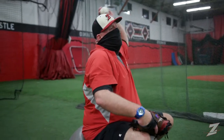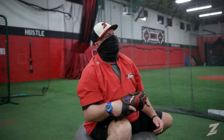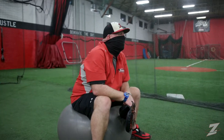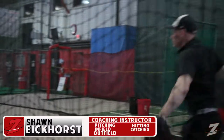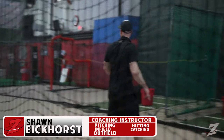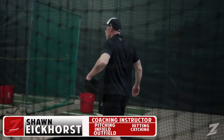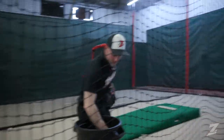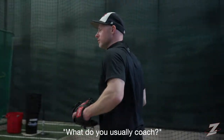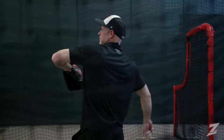How long have you been working here? Five years. This is the best place to work because it's a brotherhood around here — we all love each other. Coach Sean has been here since 2004 — a veteran of Zone. Coach Sean coaches everything: hitting, pitching, fielding, catching — you name it. Everything you need.